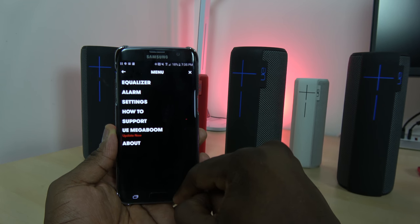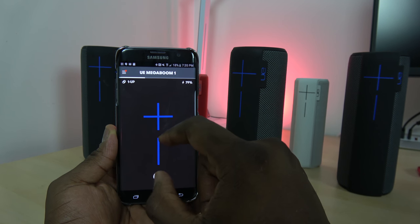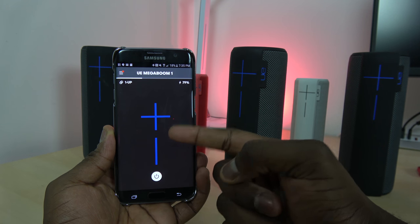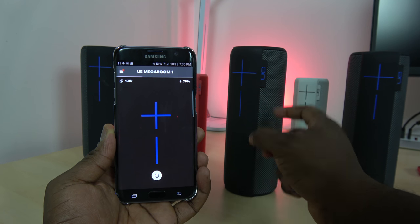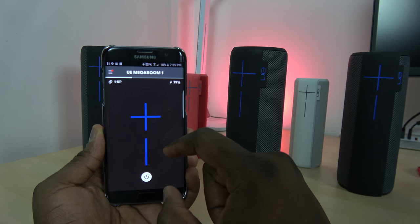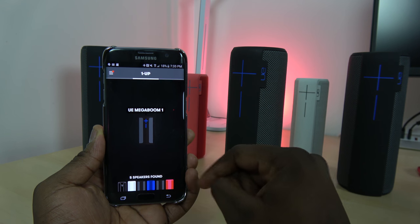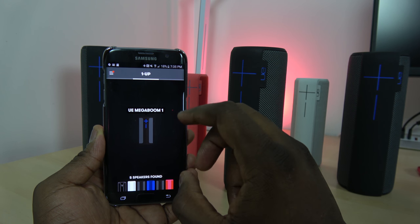You can update the app and the speakers directly from here. As mentioned, the front page has the volume rocker — it's black because it matches the speaker I have. If I had a blue speaker or another color, the UI would match that color. Now I'm going to connect one speaker and put it in stereo mode.